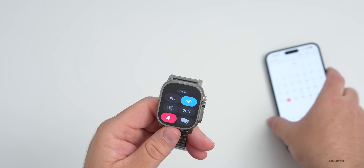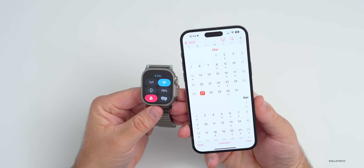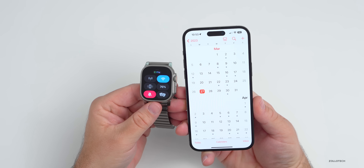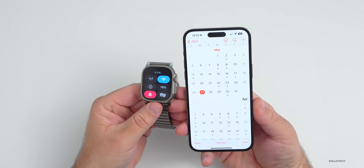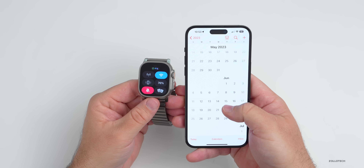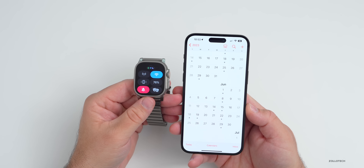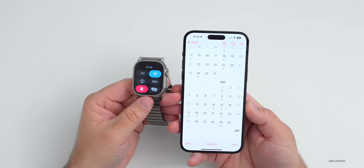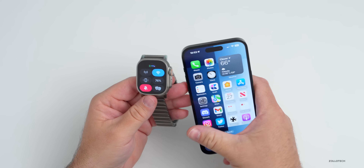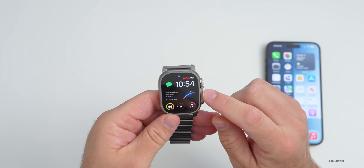As far as additional updates, we can expect WatchOS 9.5 probably as soon as this week for beta testers or early next week — that's what typically happens with Apple. Of course, we'll see all the major updates at WWDC 2023, where Apple will introduce WatchOS 10. That's usually in early June, the first full week, where we'll also see iOS 17 and others.